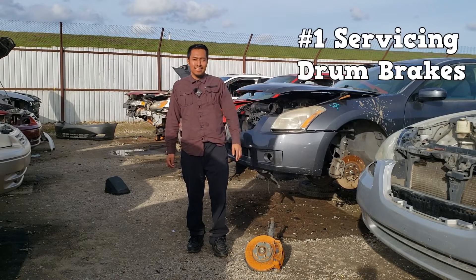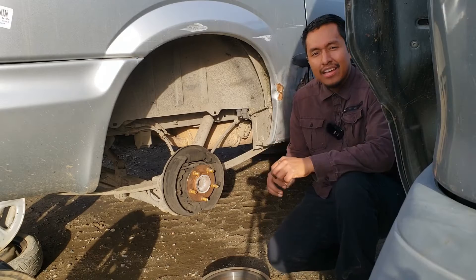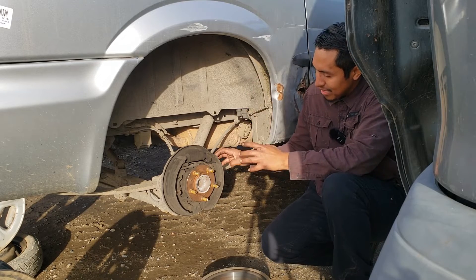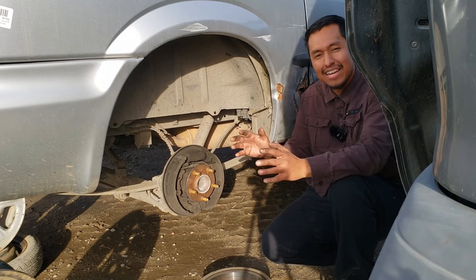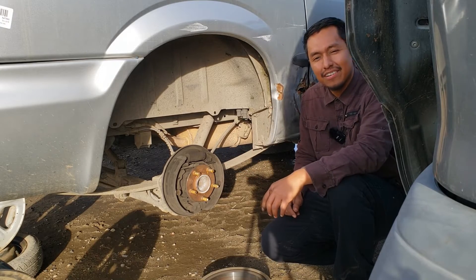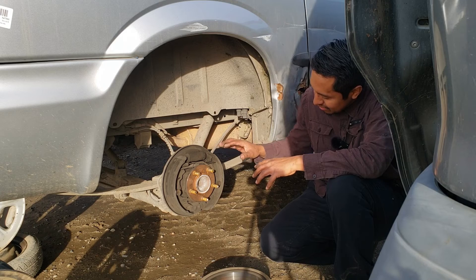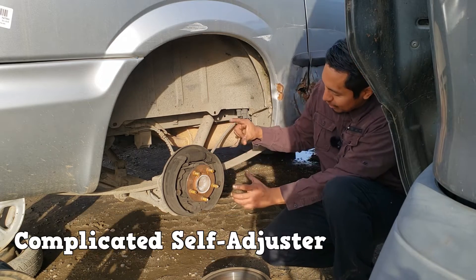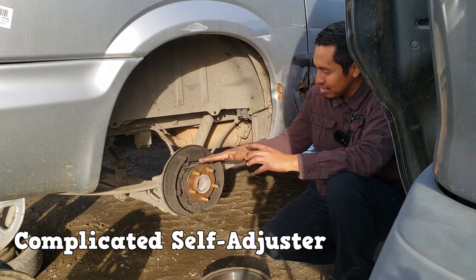Number one is servicing drum brakes. Not these. Imagine having somebody with zero automotive experience try and change these brake shoes. Yeah, they'd be here all day. But why is that? Are drum brakes really that complicated? At first they are. There's so many small pieces involved. Sometimes the springs don't want to cooperate with you. And if you forgot to take a picture, then you might have trouble reassembling the self-adjusting mechanism.